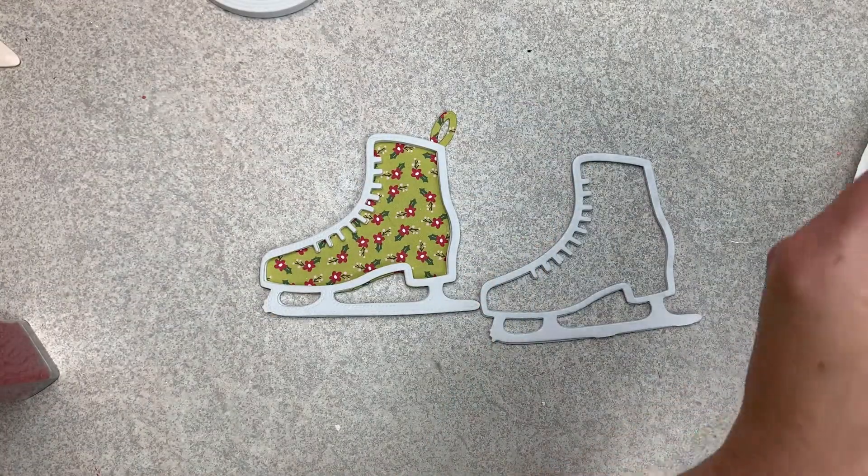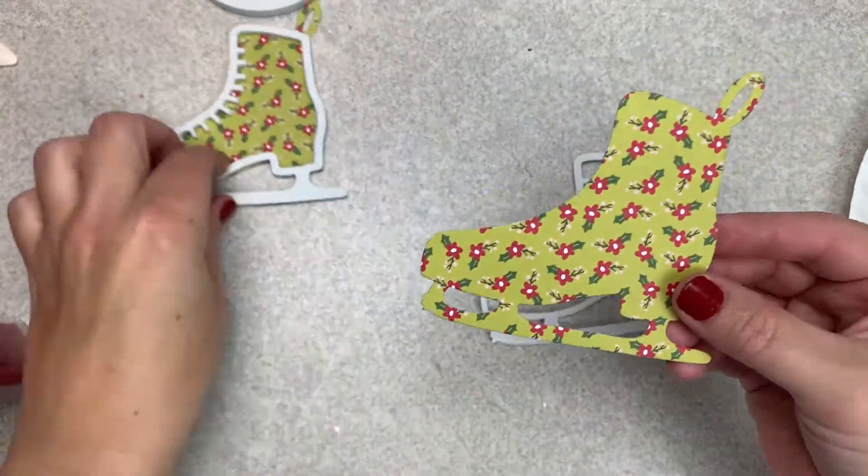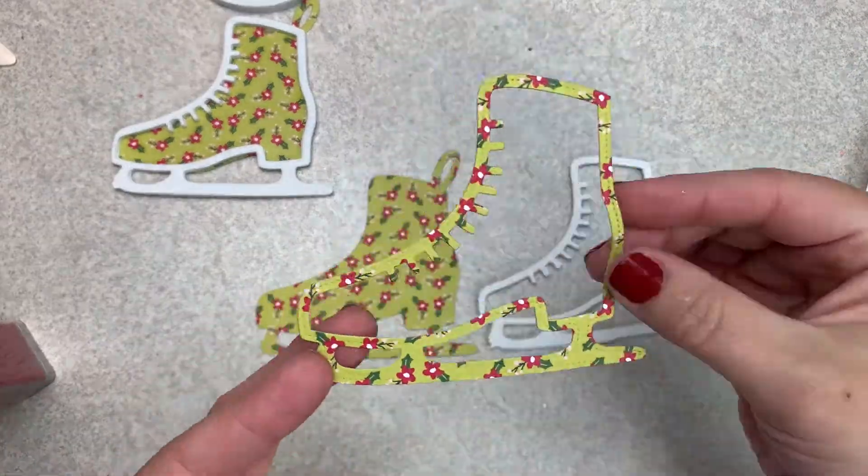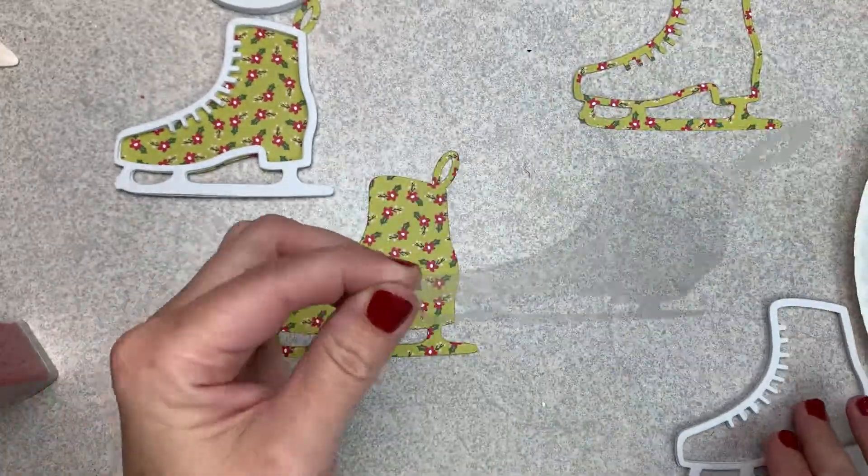Today I'm working on some ice skates. This is a die that I picked up on AliExpress. I do believe it is still there, so I'll leave that link down below for you.